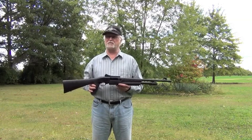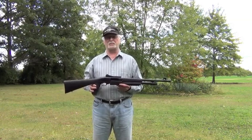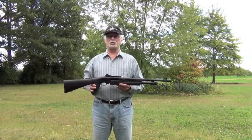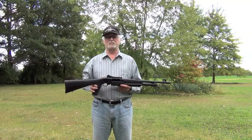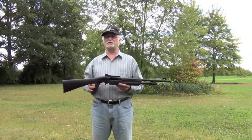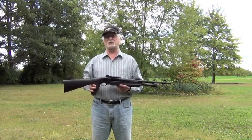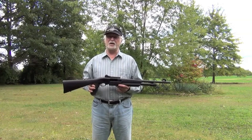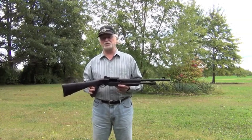The 3-inch chamber gives you two advantages. First, there's a wide selection of shells to choose from. And secondly, a shorter slide stroke than a shotgun with a 3½-inch chamber. I asked some law enforcement officers what they liked about the PA-459, and the most common responses were the lightweight, the good sights both front and rear, a smooth action, the small size and ease of handling, and the pistol grip.